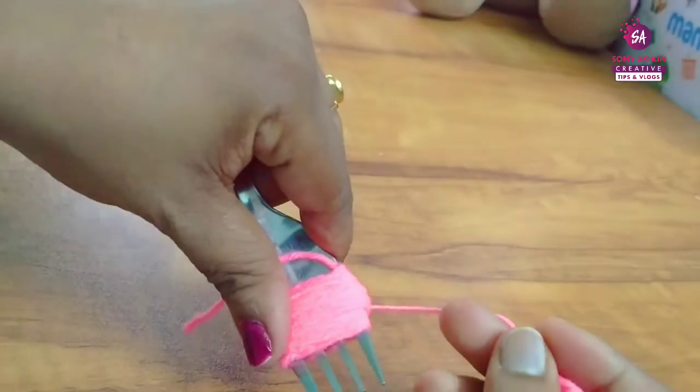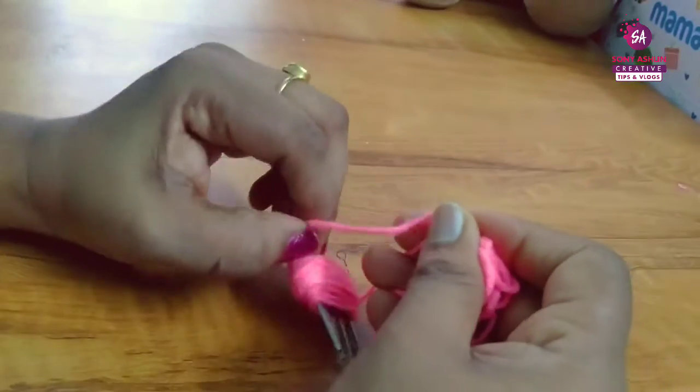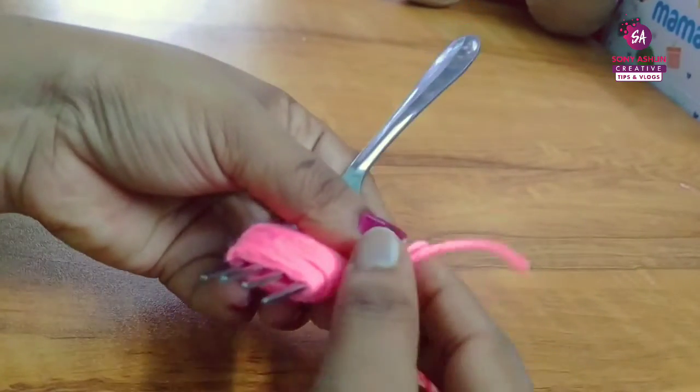We thread it with a little bit, and when we cut it, we cut it tight and secure.